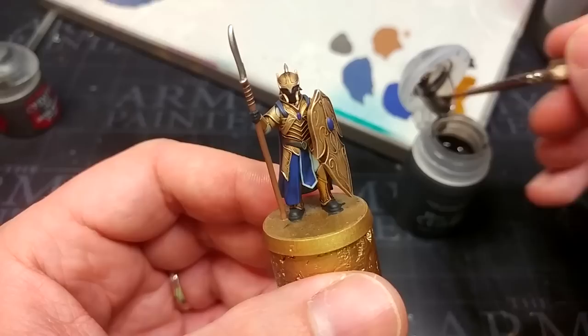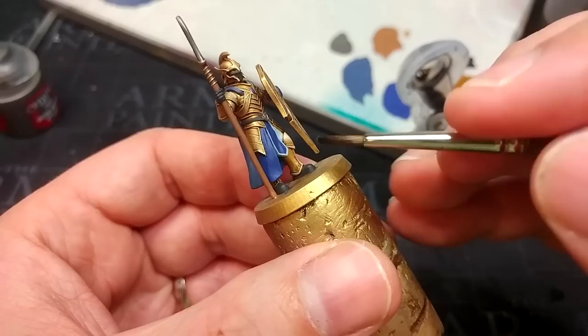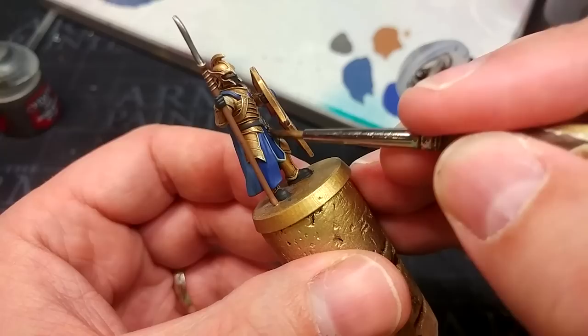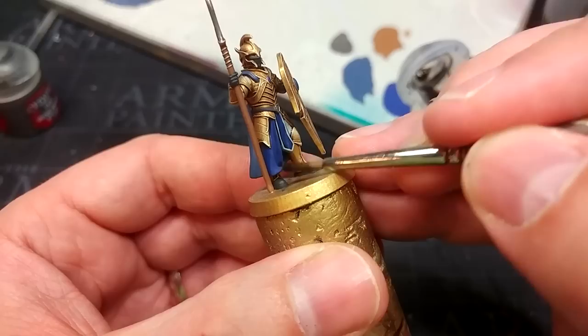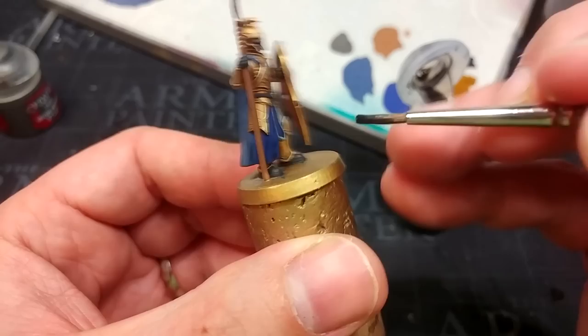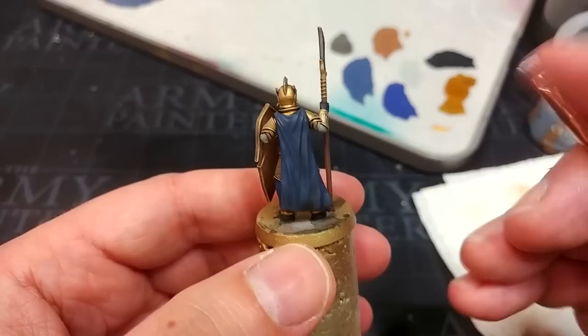Once your second set of base coats have settled and dried, it's time to apply the shade. I'm using Nuln Oil — this is the old version; I'm not sure what the new one will do. If you want something similar, get some Dark Tone from the Army Painter and add just a couple of dots of water to change the flow and consistency. I'm not going to apply very much — just looking to get a little shading and more clearly mark the edges. Once that dries it'll be much the same, just a little bit darker, and we'll move straight on to highlights.